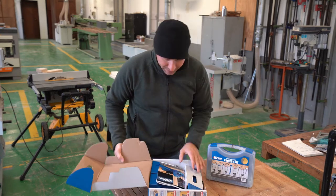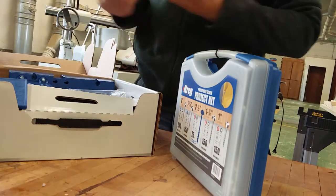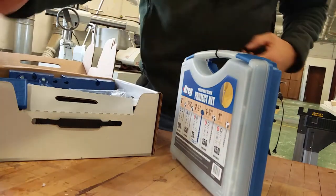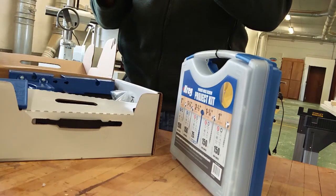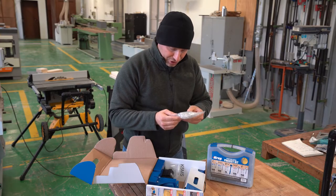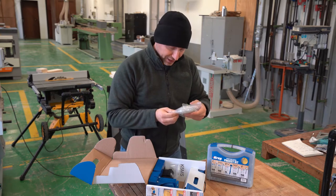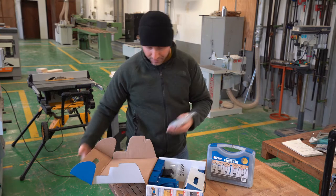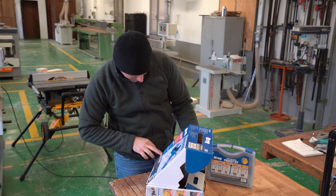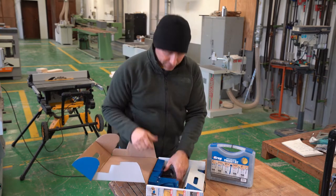So you open up the contents, you can see there's a manual — there's a couple of different owner's manuals. Looks like it comes with a bunch of different size screws that you can use for different kits. It looks like there's ten of an inch and a quarter, ten of an inch and a half. I'm sure it shows everything that's part of the kit — I'll list it down in the description below.